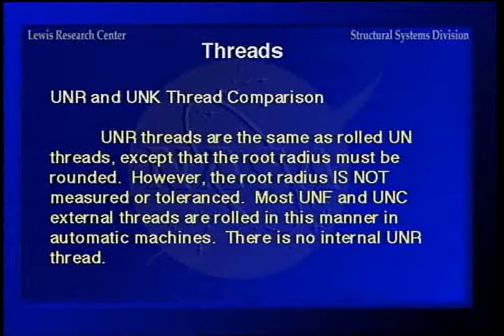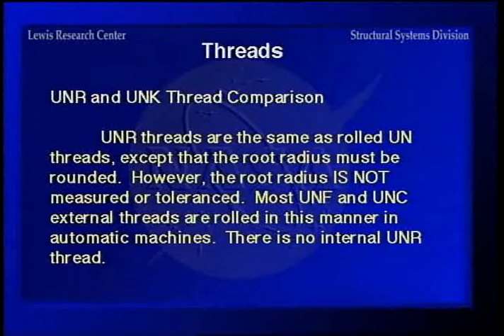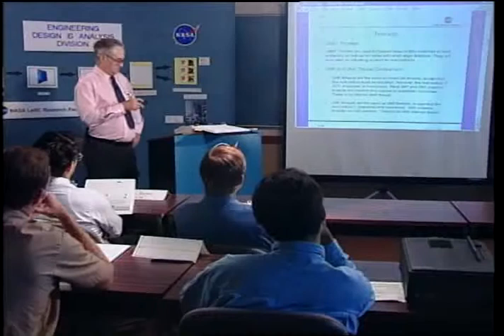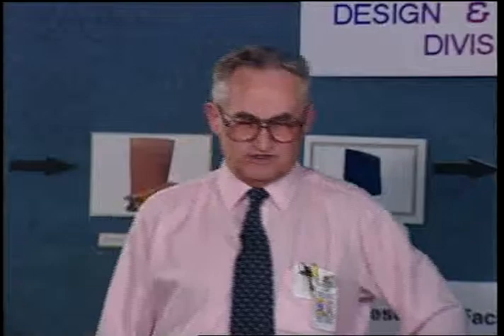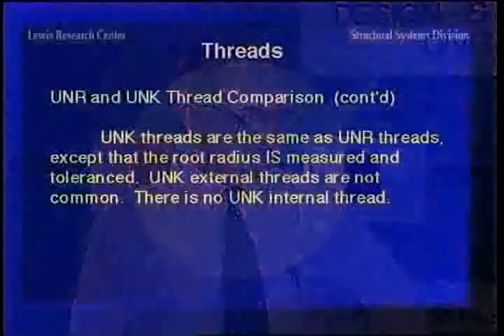UNR threads are the same as UN threads most of the time — since they're all rolled — except that the root radius must be rounded. However, there's no requirement for measuring whether the radius was actually rounded, so manufacturers may say they rounded it when they didn't. There is no internal UNR thread. UNK threads are the same as UNR threads except that the root radius is measured and toleranced — though they're not commonly purchased.